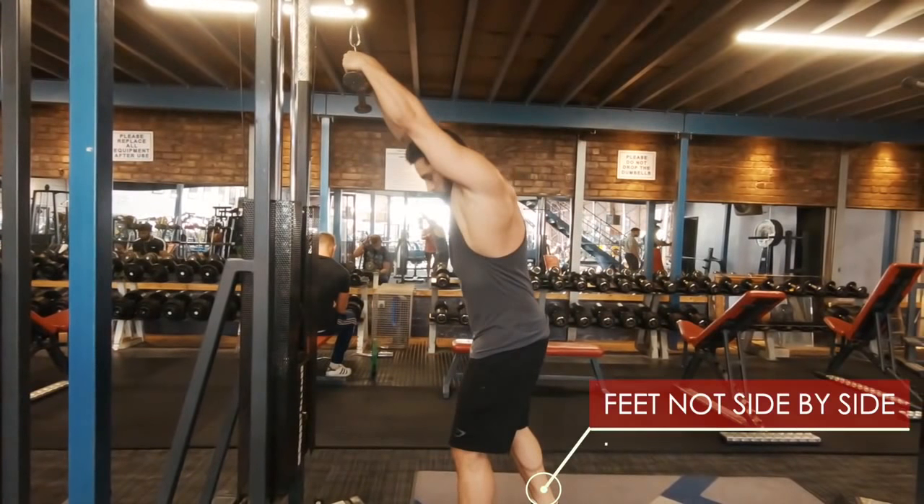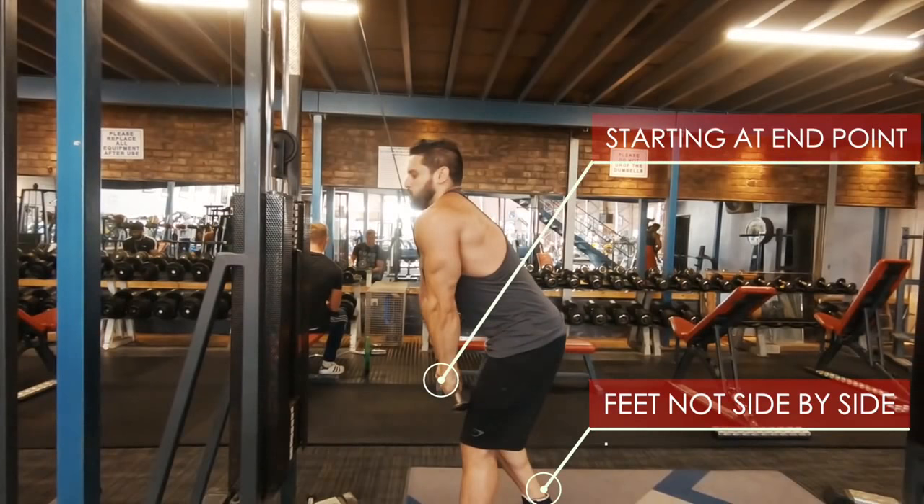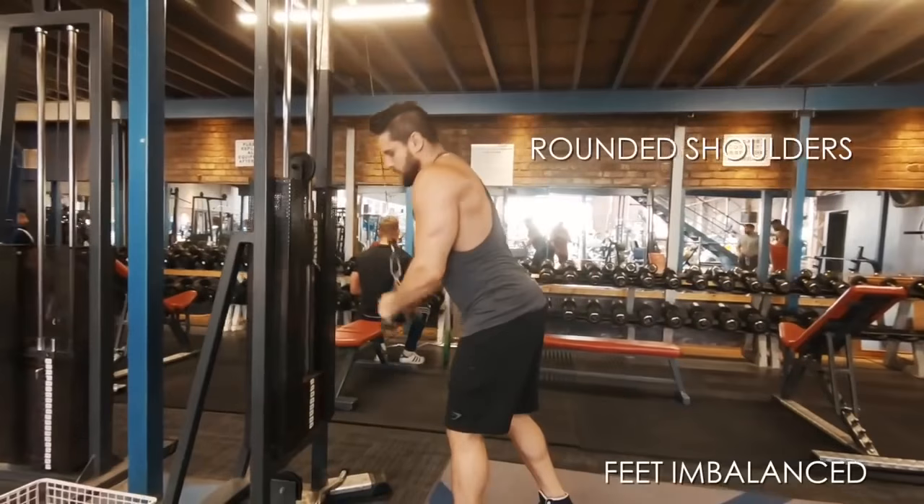Most things that are done wrong: number one, feet are not side by side. Then starting at the actual end point of the contraction, not at the actual start point of the movement. And thirdly, rounded shoulders. This leads to an imbalance as well as leading with the head.